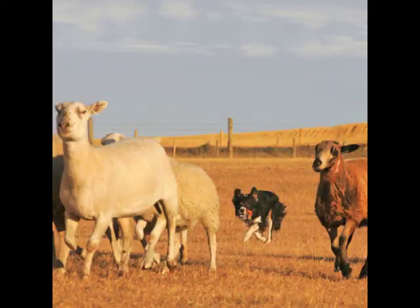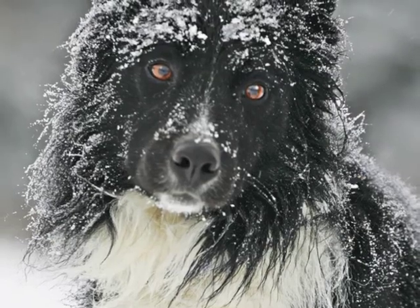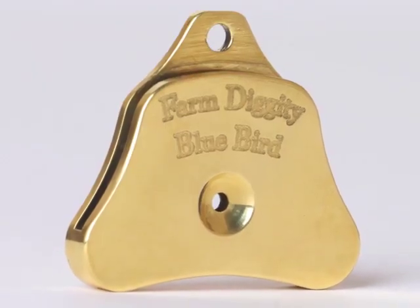And last of all is the recall whistle. Thanks for listening — if you need help with your new whistle, just contact us at farmdiggity. Thank you.